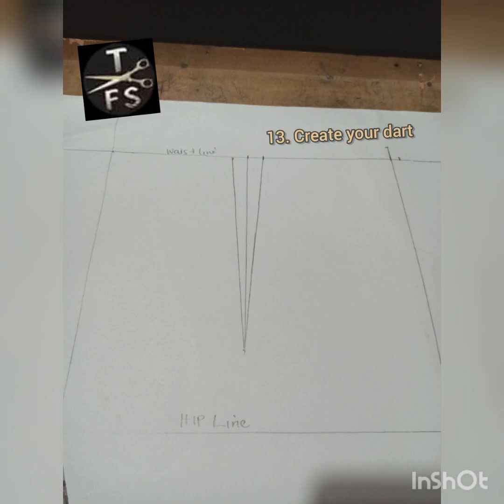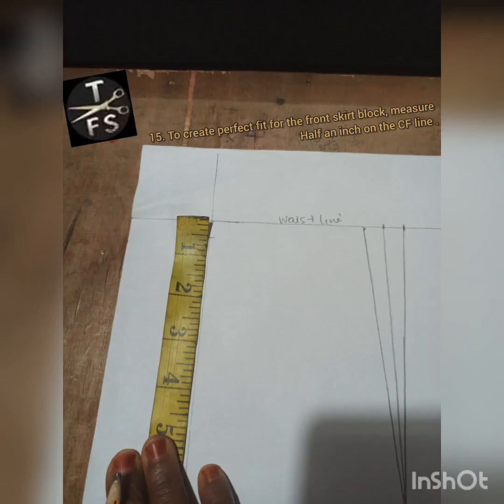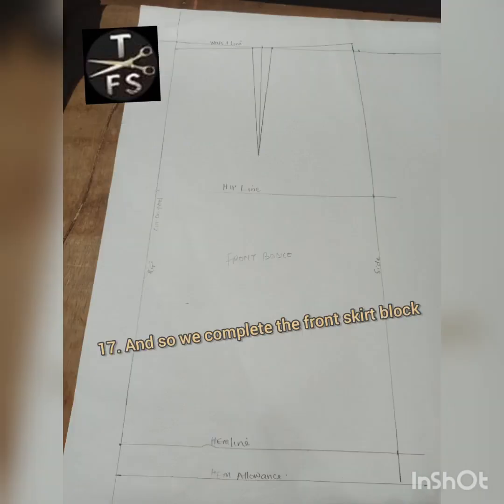Our sketch block is almost ready. We have our darts and our side has been shaped, so we move to the next stage. Now I'm going to create a perfect fit for the front sketch block by measuring half an inch on the center front line. Then I connect that half inch to the half inch I extended at the side — I represented it as A to B — then we complete our front sketch block.